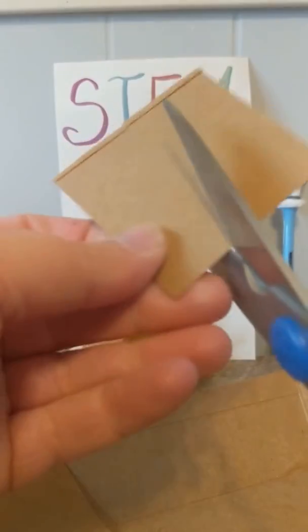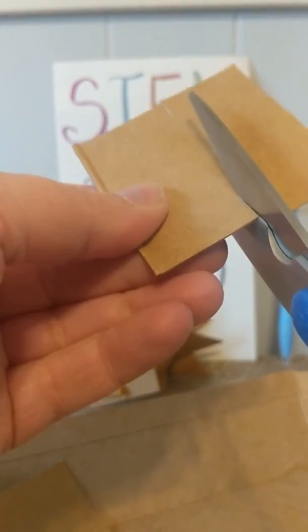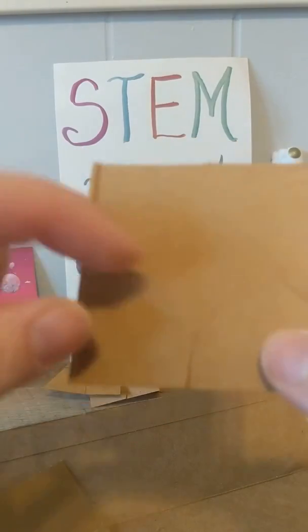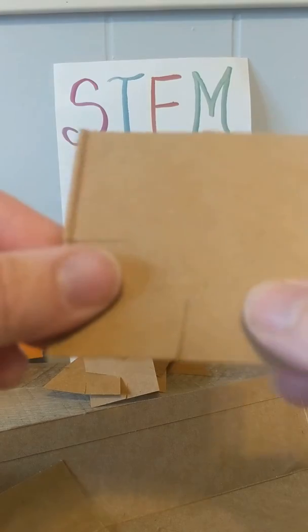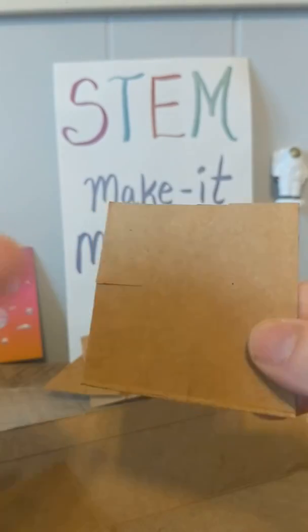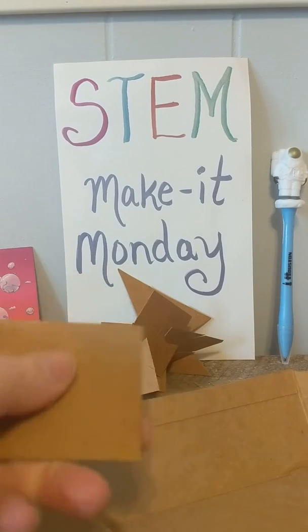I'm going to cut a couple more. You don't want to cut all the way through, but you want to cut maybe a little less than halfway the size of the square. See how I've cut in there? Just a little bit. That'll help the blocks hold together.